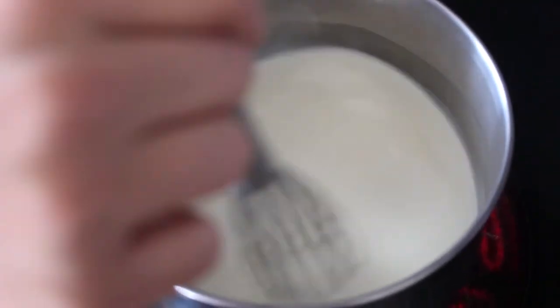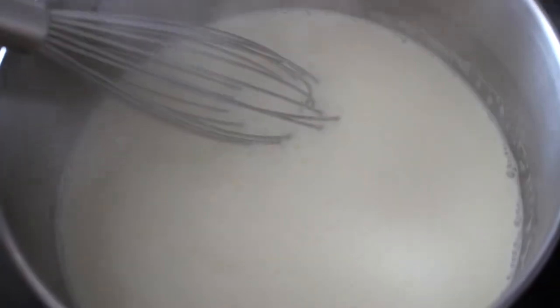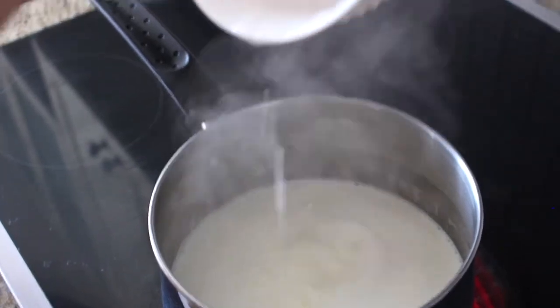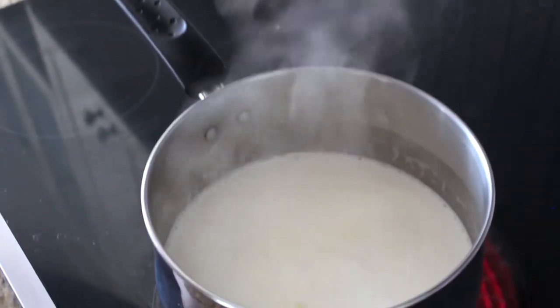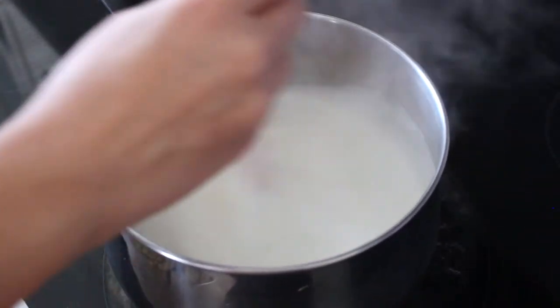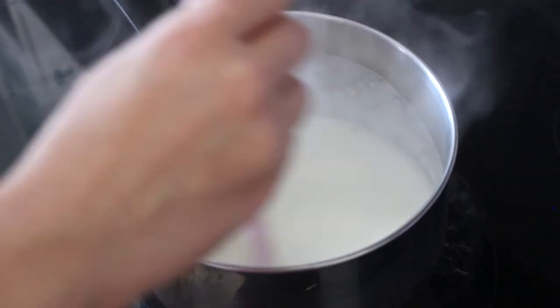Now that the cream and sugar have come to an almost boil, stir in the gelatin mixture and mix that on the heat together with the cream and sugar for about one more minute, until everything is nicely combined.